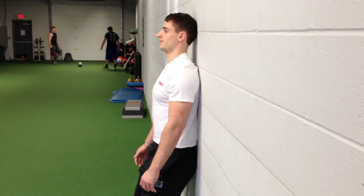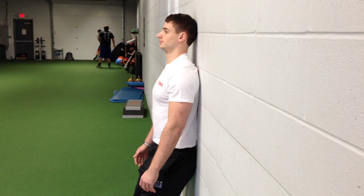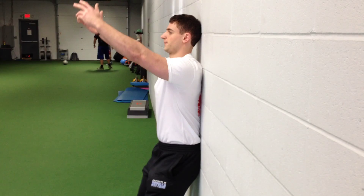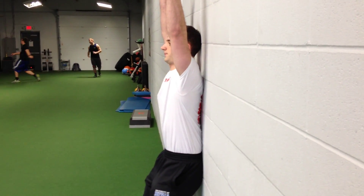Okay, we've got three points of contact on the wall: sacrum, thoracic spine, between the shoulder blades, and the back of the head. We're going to take the arms into full flexion without deviation away from a parallel position of the arm — so no abduction, just flexion.